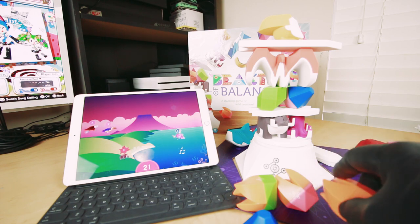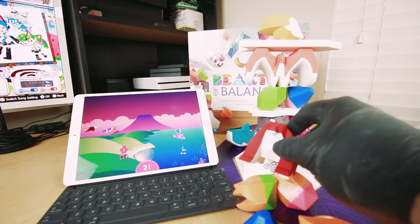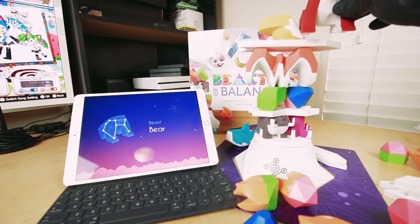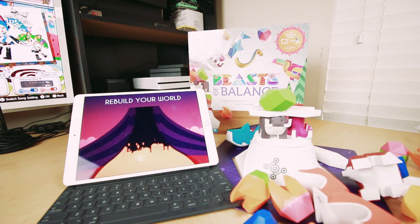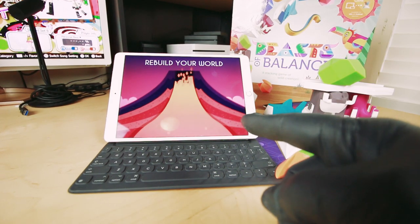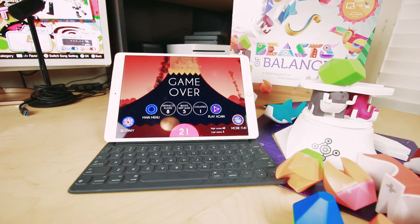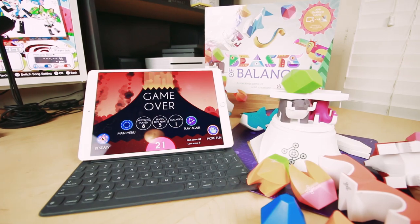How much more balancing can I do? Think we can add a bear? We cannot add a bear — this is going to be bad. What I should do is add an element. Oh. Oh no. I have that much time to rebuild my world and it's not happening. We're all going to die. Game over.